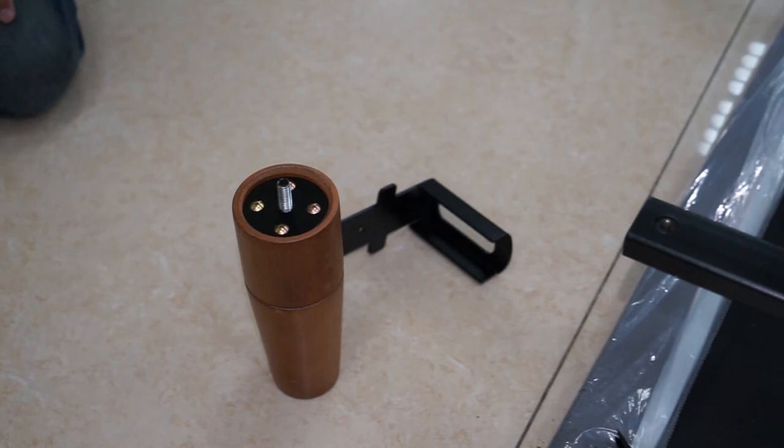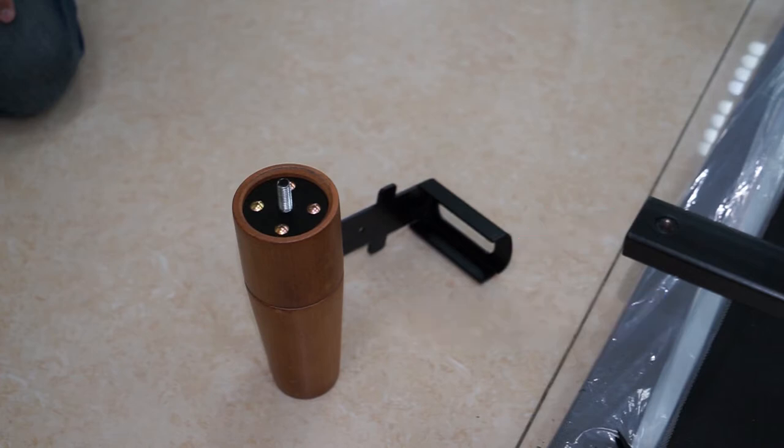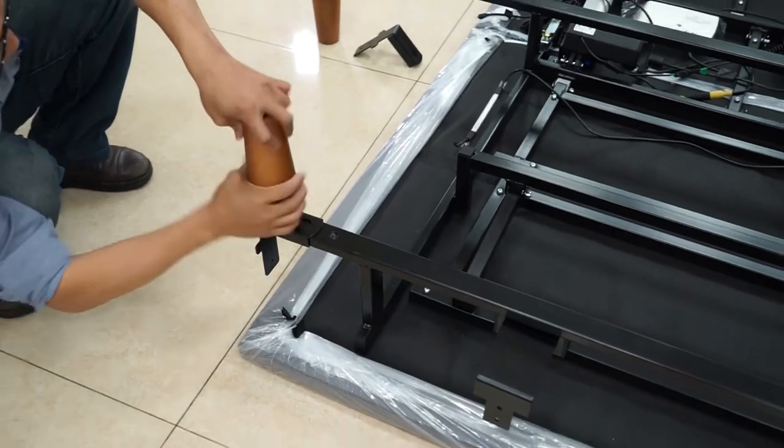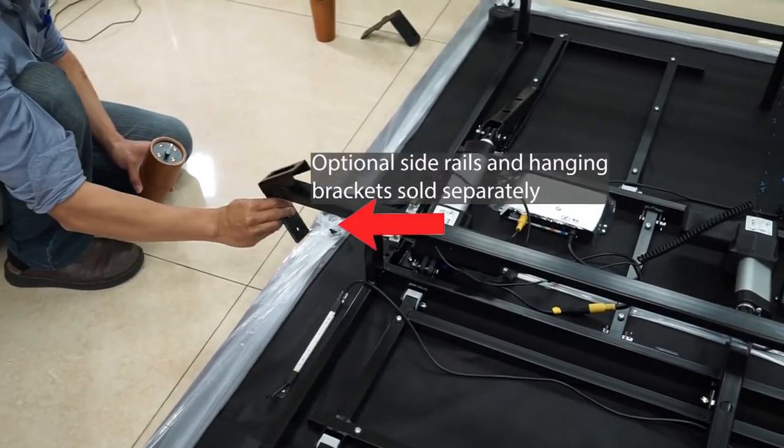The Smart Life base comes with eight wooden adjustable height legs. Each leg can be stacked or separated into smaller legs depending on the height desired. The video will show how to install the legs with the optional side rail package. If the customer did not purchase the optional side rail package, simply install the legs onto the frame in the same locations, just without the side rail hanger bracket underneath.